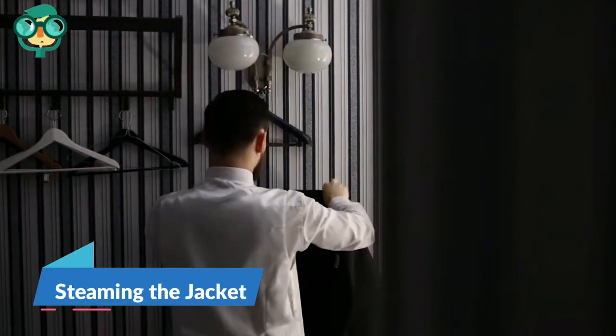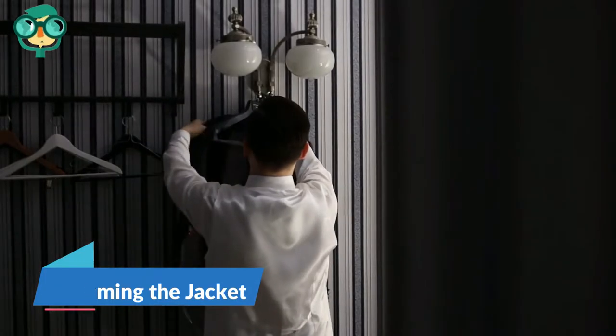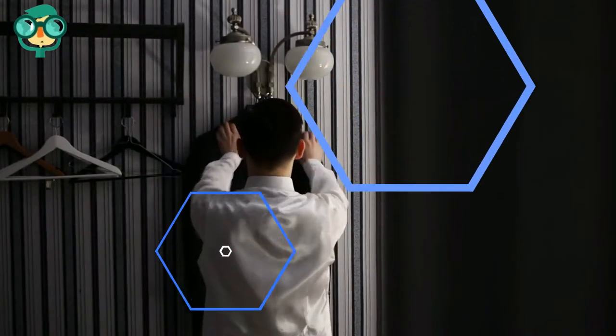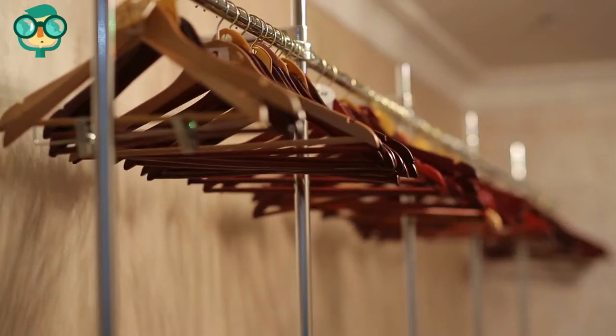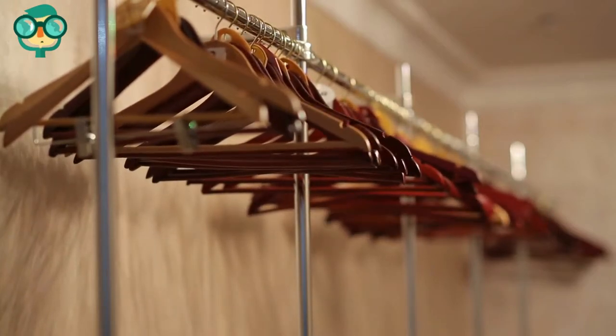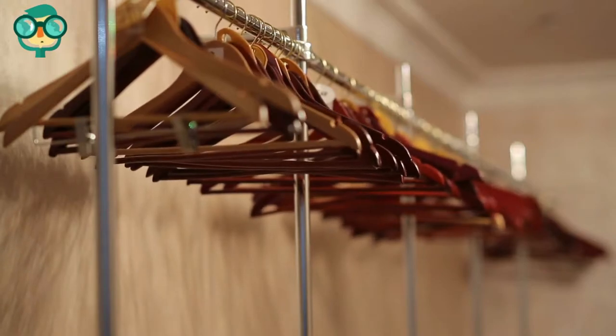The first method is steaming the jacket. Place the jacket on a hanger. Make sure your coat hanger is durable and can hold your jacket. Extended time on cheap coat hangers can actually cause wrinkles. Place the coat on a strong hanger for the purpose of steaming.